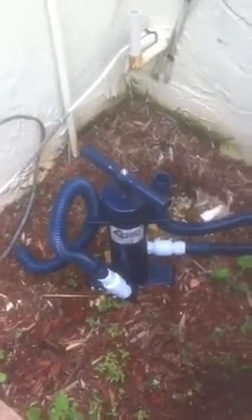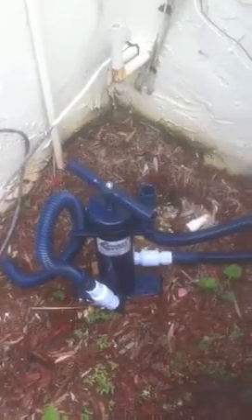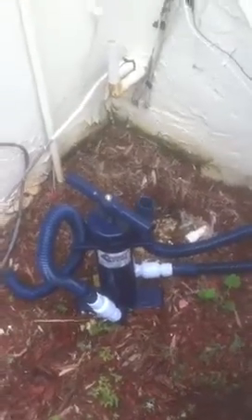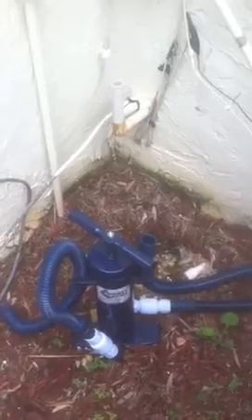You have a couple of options. One is to go inside near the air handler and cut the drain line open and use high-pressure air to blow it out, or take a garden hose inside and try to flush it out. Either way, it's time-consuming and messy. The other option is to go outside by the drain line, like you see here in the picture, get an electrical extension cord, hook up your wet-vac, and try to attach it to the line — hoping it has enough suction to pull out any clog that's in the line.